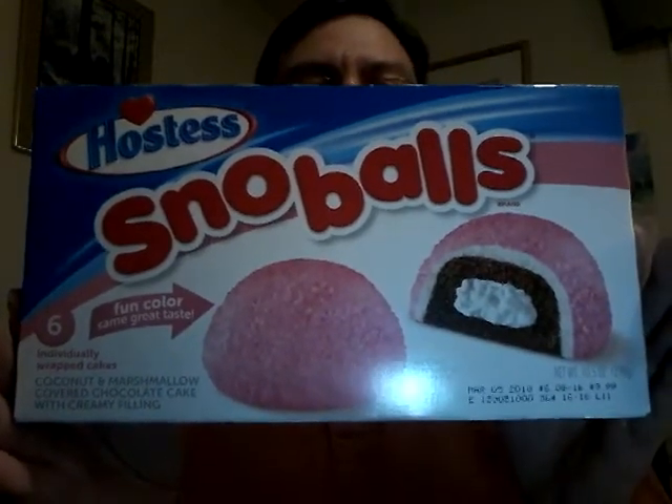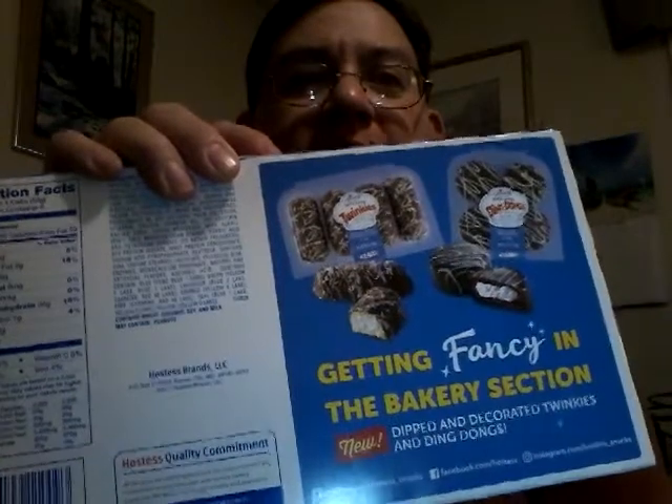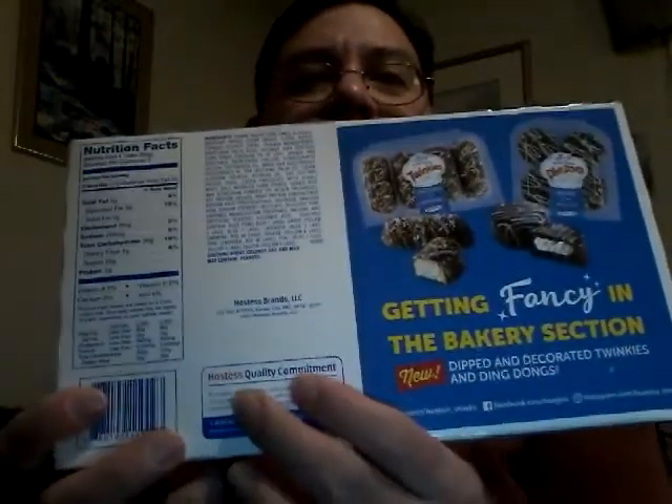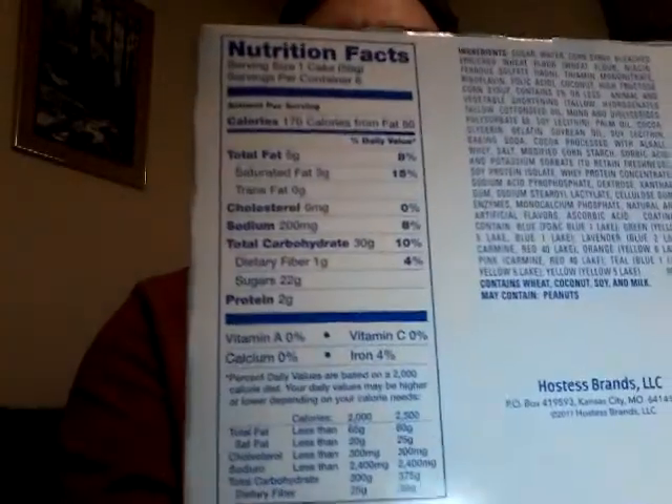Here's the top, here's the bottom, here's the side, and then here's the other side. We'll take one more look at this Hostess Snowballs in pink, and on the back we have an advertisement for apparently some additional specialty Hostess products.